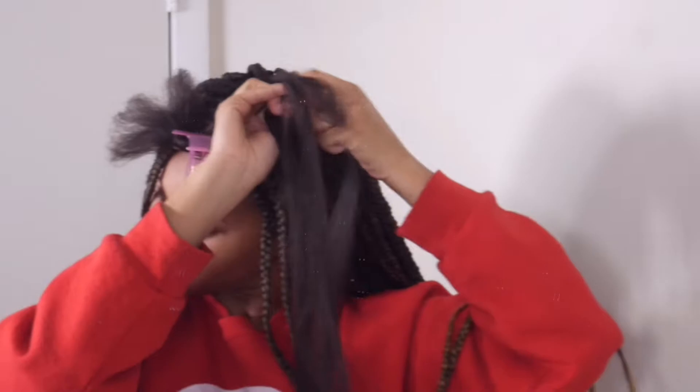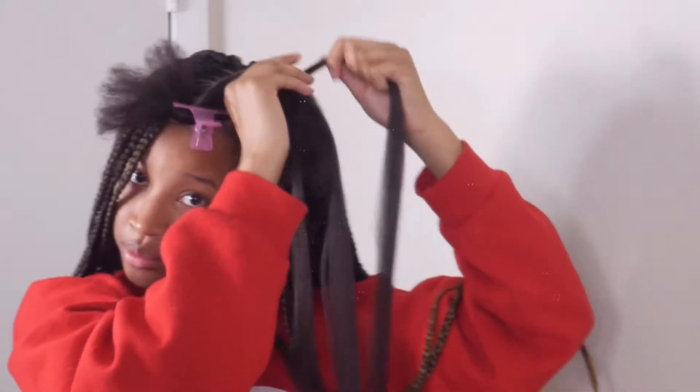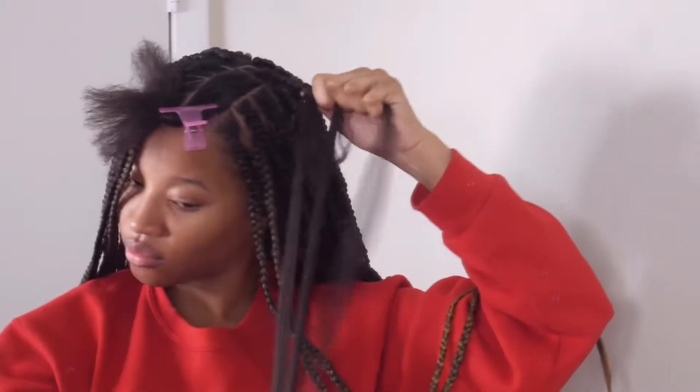I don't know what you'd call this method of starting the braid — it's really something I learned years ago from my cousins, and I just keep using the same technique. These are not knotless braids, as you can see. They do have a knot — I did the knot-in method. However, I really think they came out cute, and I'm just braiding all the way to the end, moving along each section just like that.